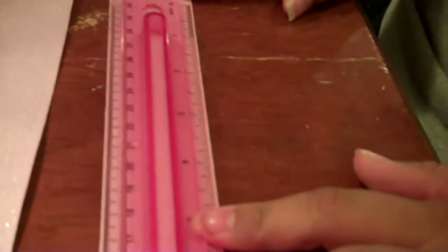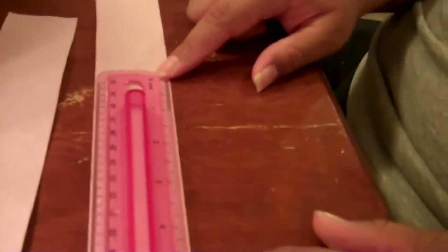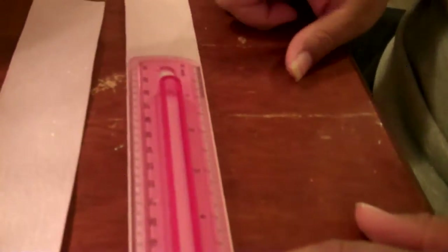All done! You're going to set the material aside for now. I'm using the same ribbon so it can match my doll's dress. We're going to cut the ribbon into twelve-inch pieces, and we're going to need three of them.